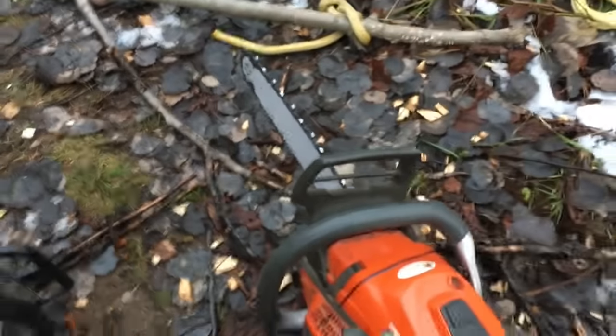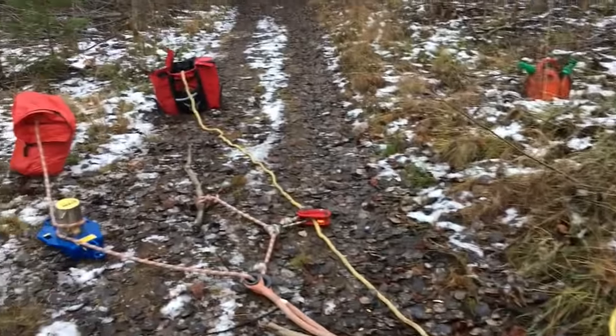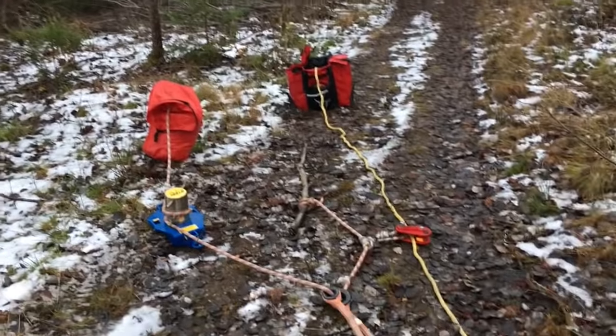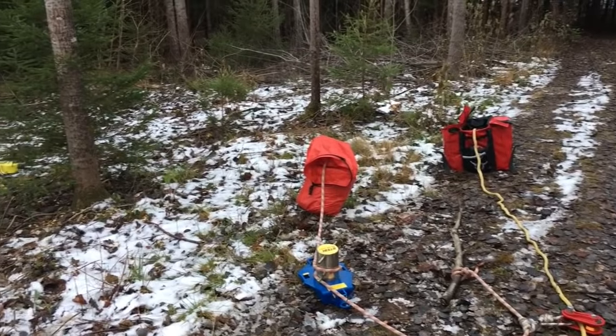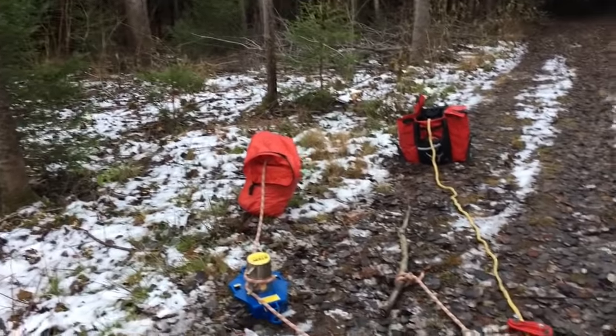We have a lot of other equipment that's not very common in normal tree felling. Let's take a look at it — I don't really know all the things we're using here, so I'm gonna have my brother explain it to us.